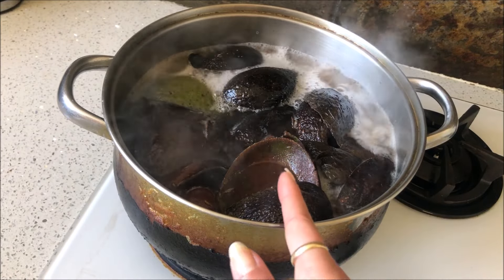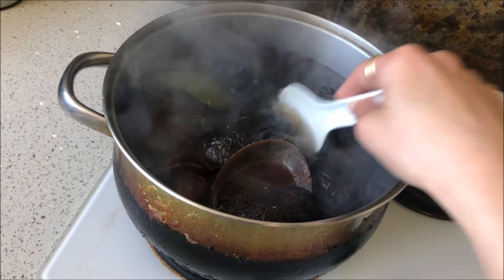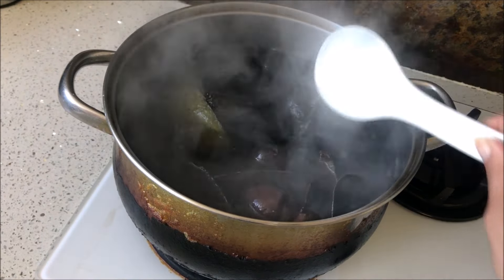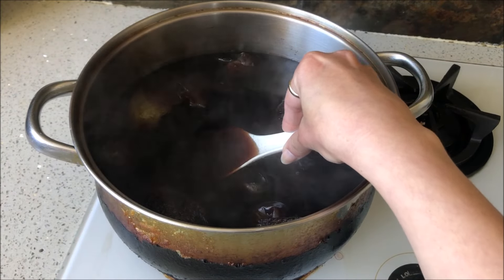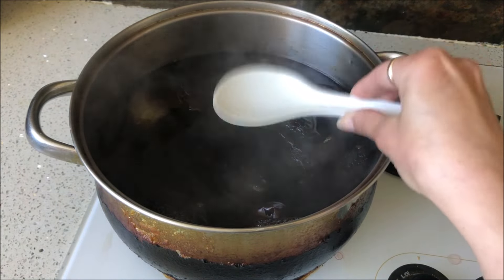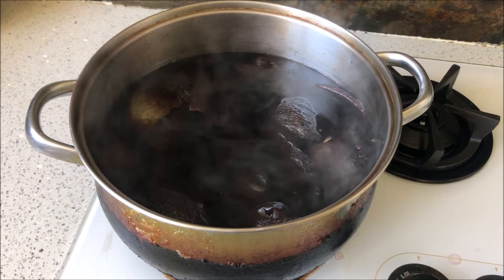Now it's boiling like crazy, so I'm going to turn down the heat. Maybe I'll check it in half an hour. It's been exactly half an hour and I want to show you how deep that color is — look at that, very deep rich color. I could probably stop here but I'm going to leave it for another half an hour and then continue with the process.